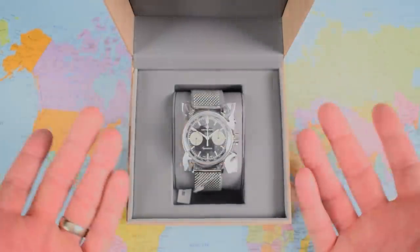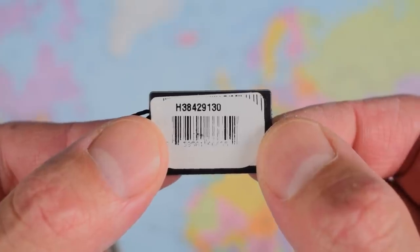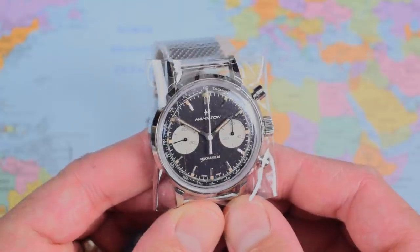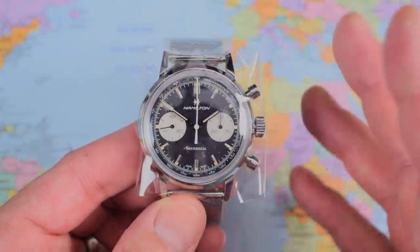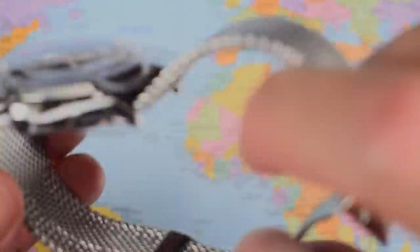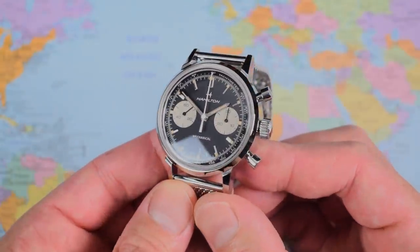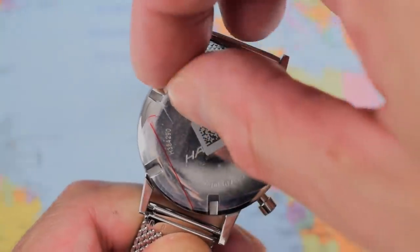There it is. Waro went for the reverse Panda. He also went for the mechanical, which means this is the 2021 H38429130 as opposed to the automatic that was released in 2020. My God, would you look at that thing — it is just about perfect. Let's peel off the stickers and look at it a little bit closer. And the big one, the big dial-protecting wrap — oh, that is just gorgeous. And one final sticker to peel, the case back.